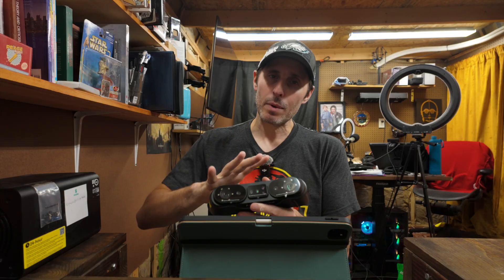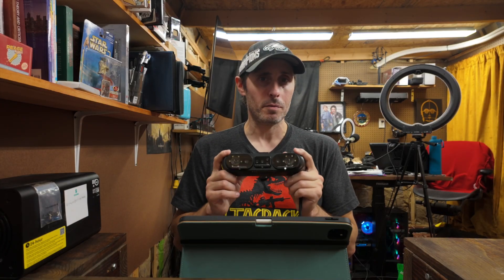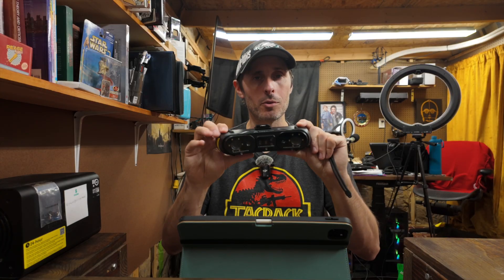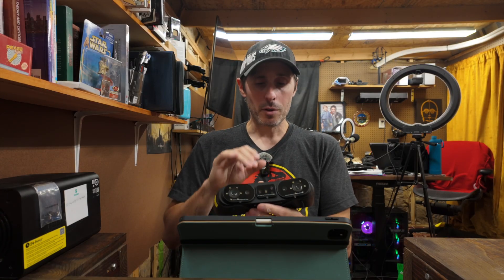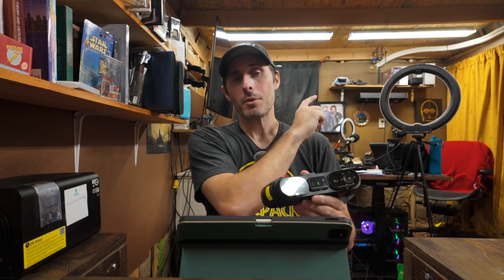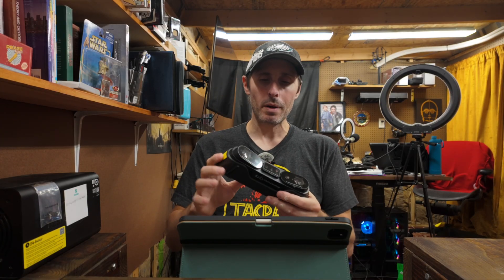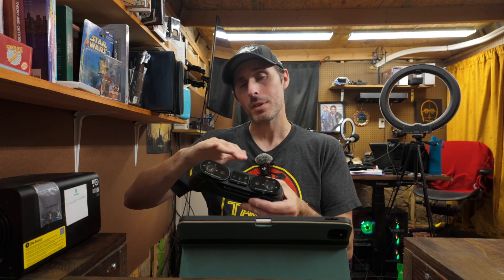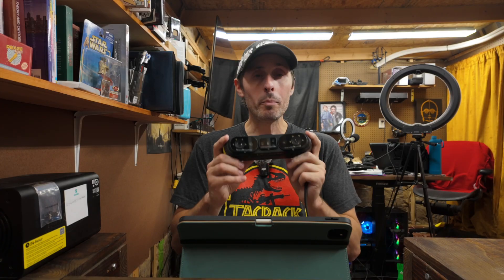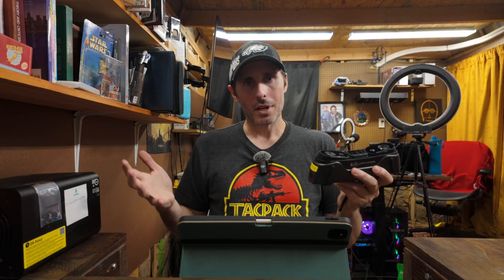The only caveat with getting my hands on this as early as I did — it hasn't yet released to the public as of the filming of this video — is that the software used to control these isn't quite finished yet. The only software available to me right now is very early beta software, and that software only runs on Windows. My only Windows computer is a desktop sitting right behind me here in the office. However, when this thing releases to the public, there will be software available for both Windows and Mac.